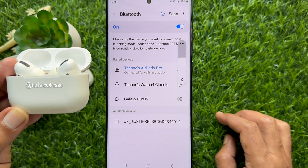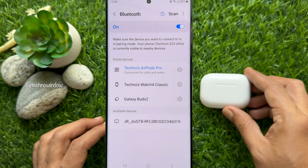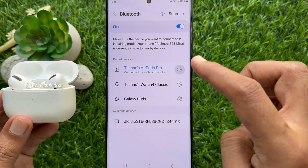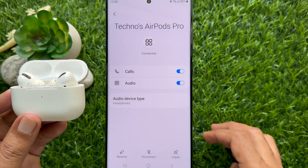Stay within 20 feet of your AirPods device to maintain the wireless connection. You can also tap the Settings gear button of your AirPods Pro to change AirPods settings.